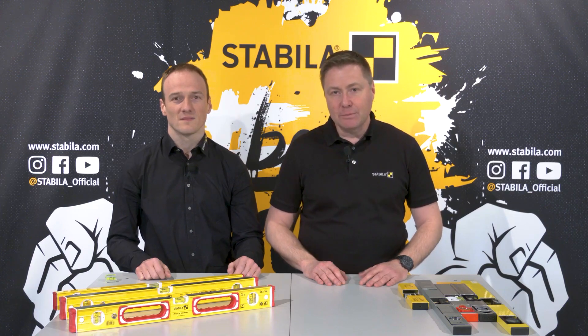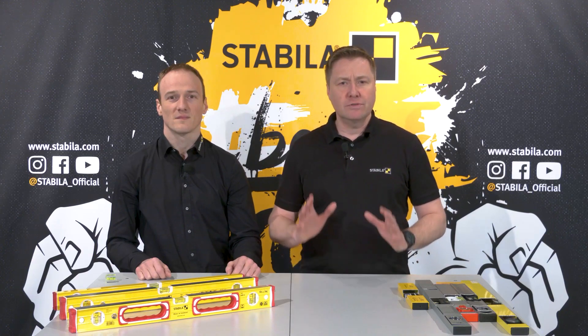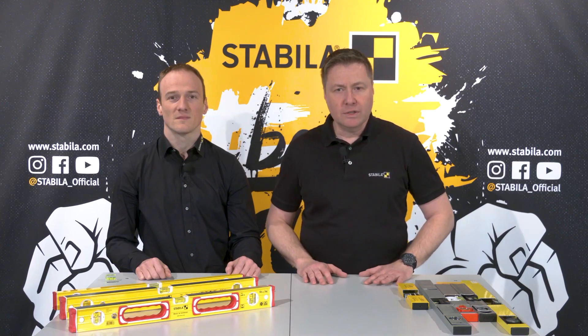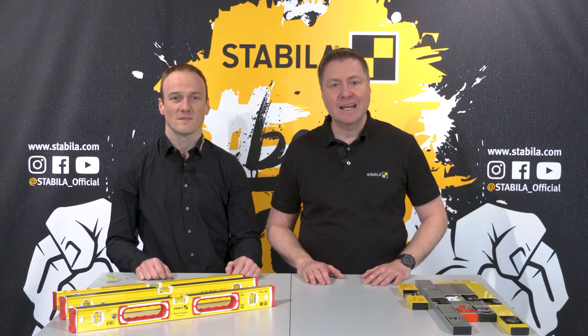In this video, my colleague Michael Haag and I will talk about the components of a spirit level that are crucial for measuring accuracy. We will show you what you should look for when buying a spirit level and why our spirit levels are permanently accurate and reliable.